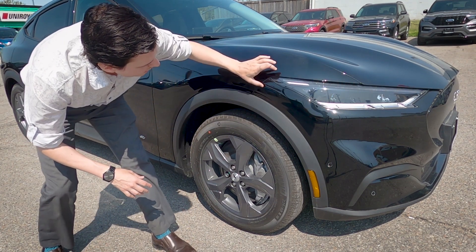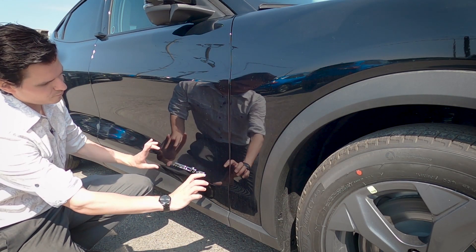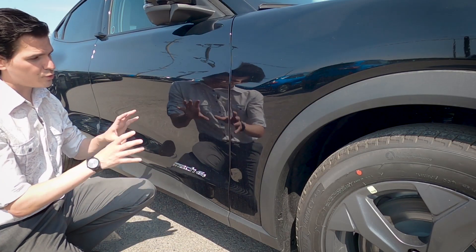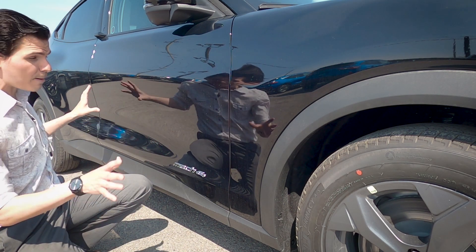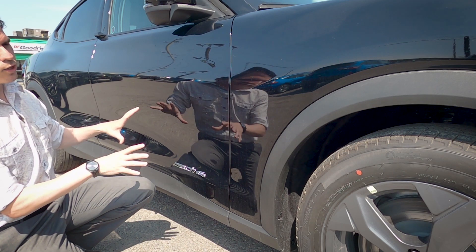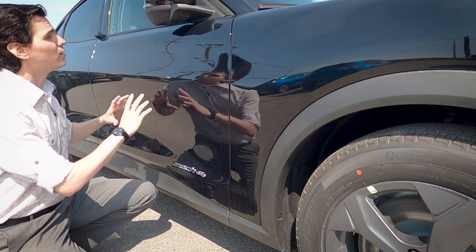We've got a nice fender flare along the side and a great look to the headlamps. Along the side door we've got the Mach-E logo on both driver and passenger sides, which really makes it pop — especially in this color. The black color looks absolutely stunning. This is the first time I've seen one in person and I absolutely love the look and styling of this black Select version.